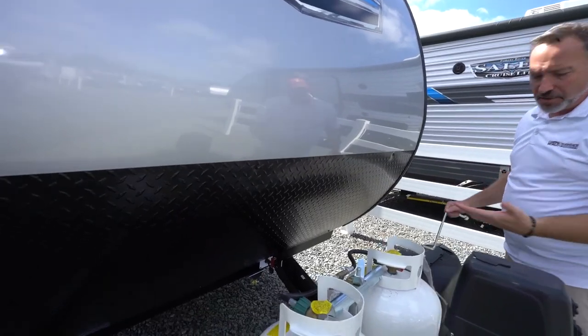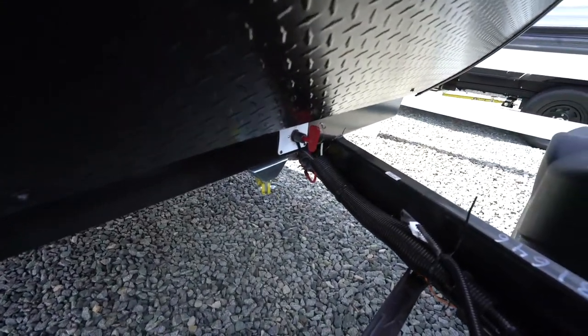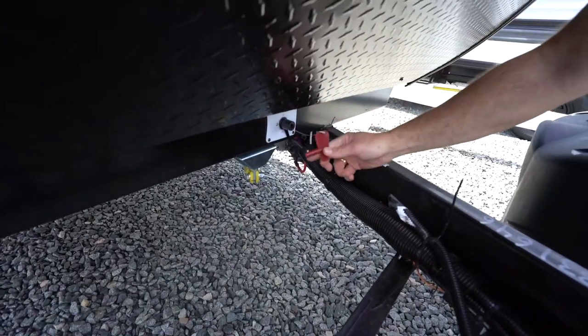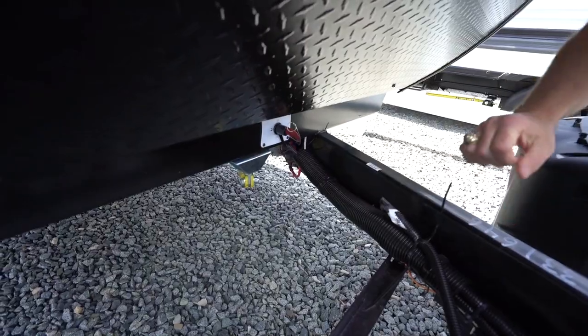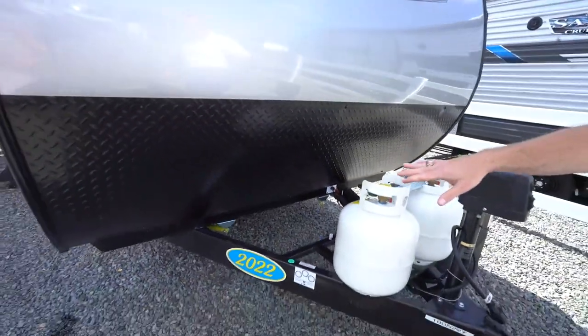Your Forest River Salem is also going to come with a battery disconnect located on the frame. You'll see right there it is a switch which can be removed for safety — you've got on and off. You do have a powder-coated I-beam frame on this one.